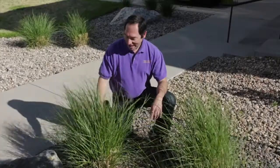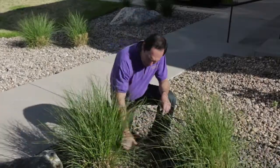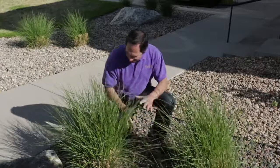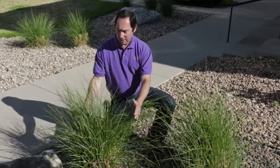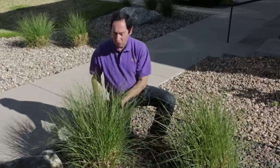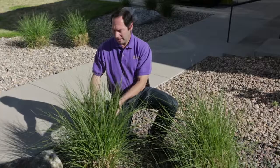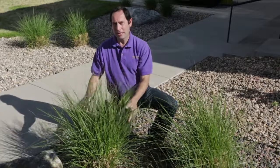Here's an example of a Chinese maidenhair grass, Miscanthus, that has been properly cut back to approximately six inches and scratched out. And the results as the grass begins to grow — nice and full in the middle, good growth around the edges of the plant. This ornamental grass is good to go and it's going to be just beautiful this year and make a valuable contribution to the landscape.